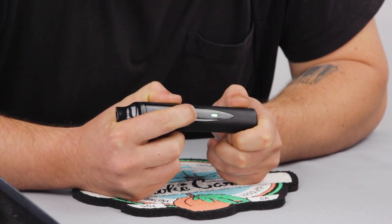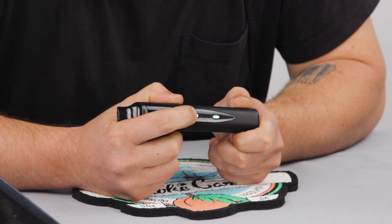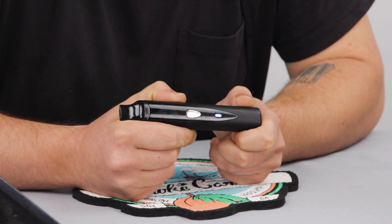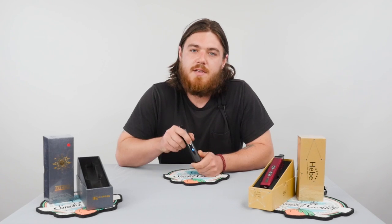Hold it again for another three seconds and blue is going to be at 420. You wait until the light goes off and then you're ready to go. Five clicks off, just like you started.